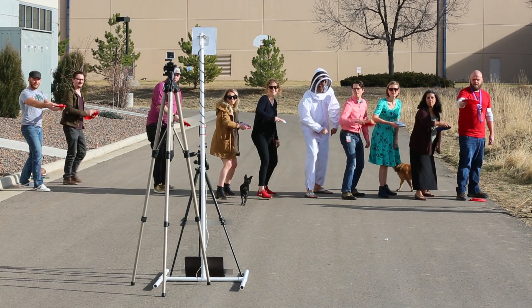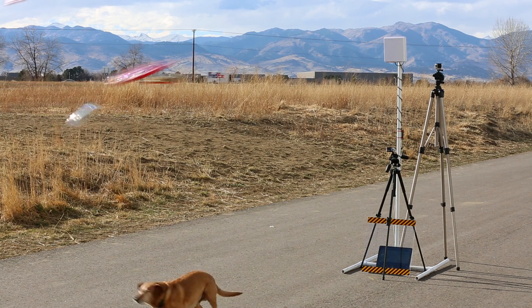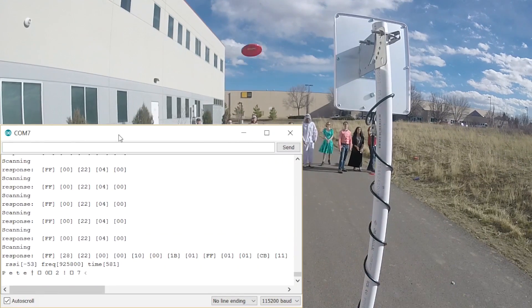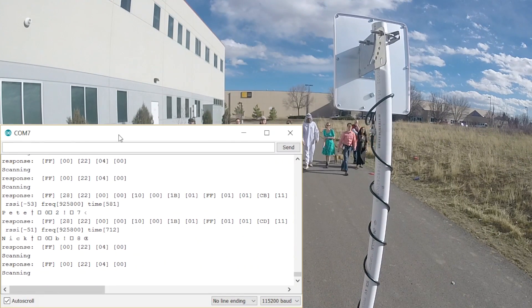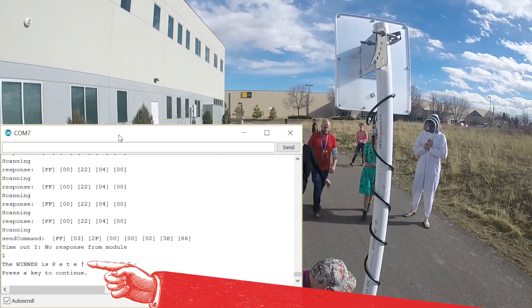Three, two, one! Oh my god! Watch out! One more time! I've got Pete. Pete is the winner.